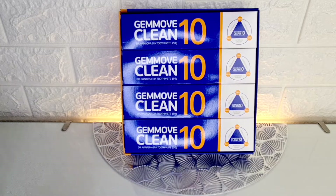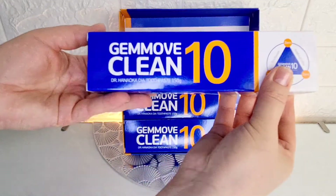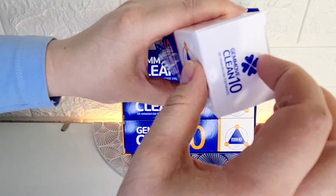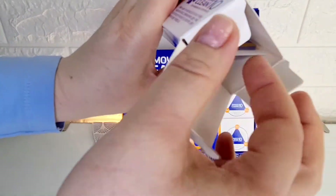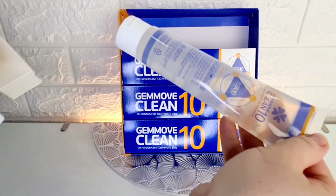The set includes 4 tubes of toothpaste. The weight of one paste is 150 grams, and each paste is packed in a separate box. The tube of paste is transparent, and the consistency of the toothpaste is a transparent gel.